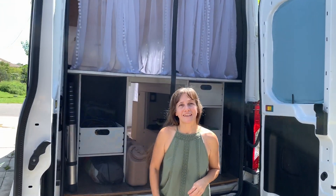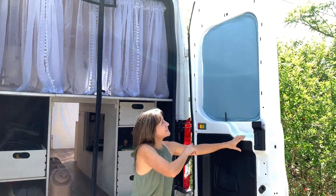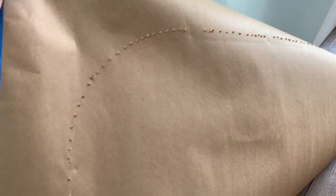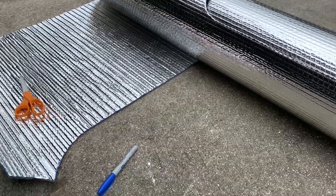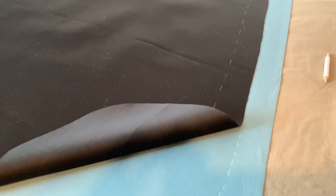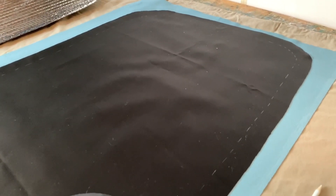The first thing I did was cut the reflectix to the shape of the window. I made a template by placing craft paper over the window, pushing a pencil through along the metal edges, and then cutting along the dotted line. Once I cut the reflectix to the shape of the template, I placed it on top of the fabric and traced around it. I then measured out from there and placed a second line to make room for the fabric to overlap the window, making sure to leave room for a seam allowance and inserting the magnets.